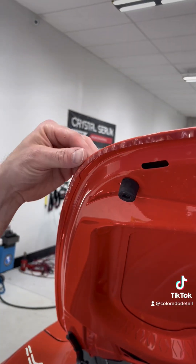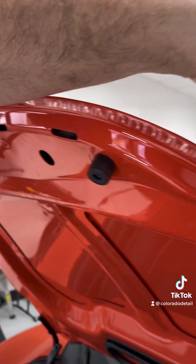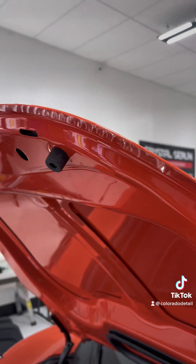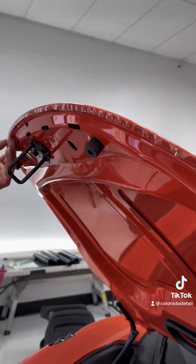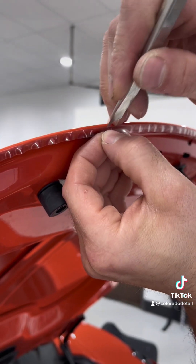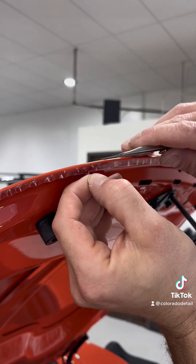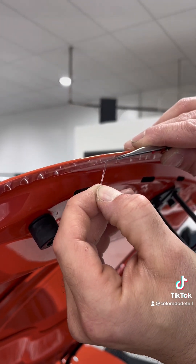Same thing with the hood — we have too much material in some of these areas. You can see we're not going to be able to push all that material down. We're essentially trying to shrink it when we heat it up, so we're gonna come in here and trim it back. Once we get it started it's a little easier to keep going.